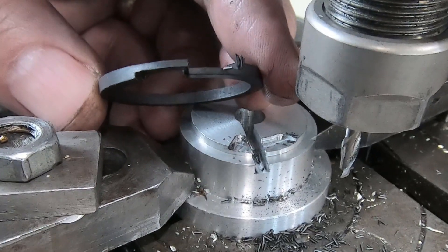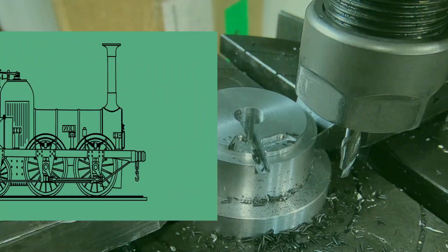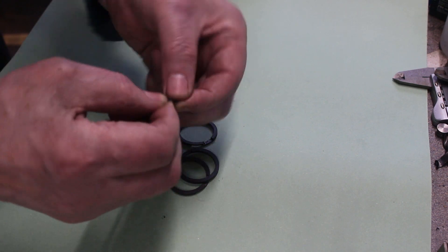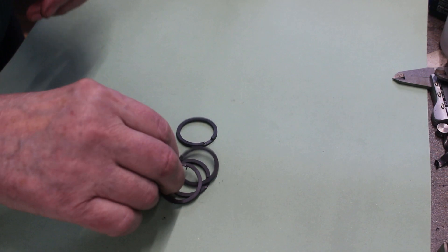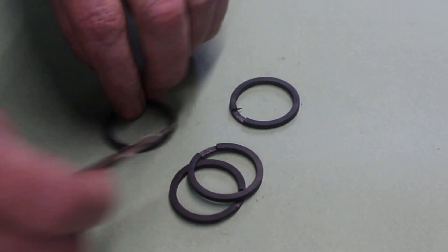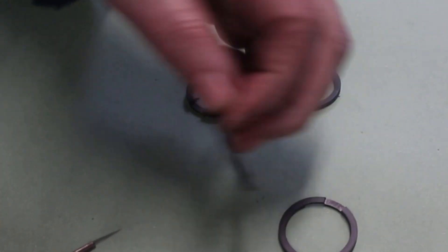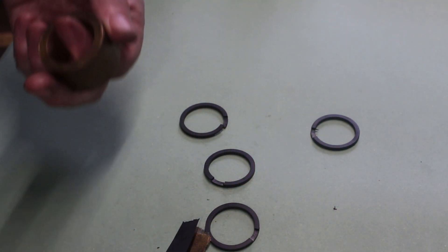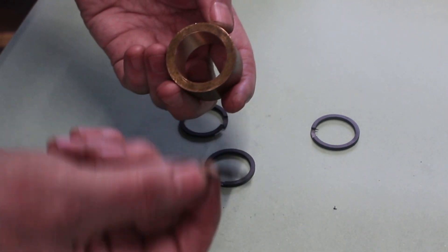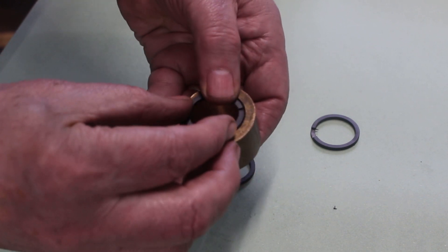And there we have it — looks pretty good. I'll just take some of those rags off. Okay, that's all done now. Let's see if I can break that joint — maybe get a knife. And there we go. Okay, we can put them in the lathe to finish off now. I've made a collar — the diameter of this collar is the finished diameter of the piston rings plus the machining allowance that was put on there, so they should compress into there quite nicely.